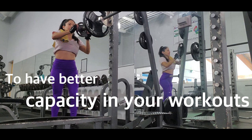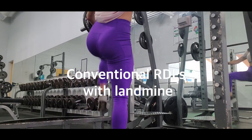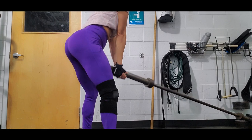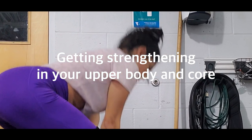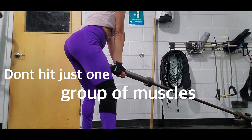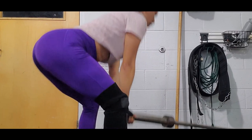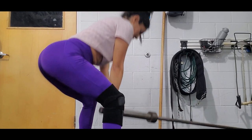Supersets help you to get stronger, have better capacity in your workouts, and you last longer. Then I move to conventional RDLs with landmine. This way to do conventional RDL is pretty hard, but I like it because while you are working your legs you are also strengthening your upper body and core. I always start my first set with no weight.